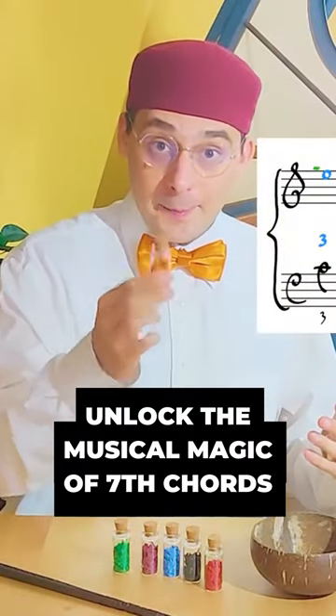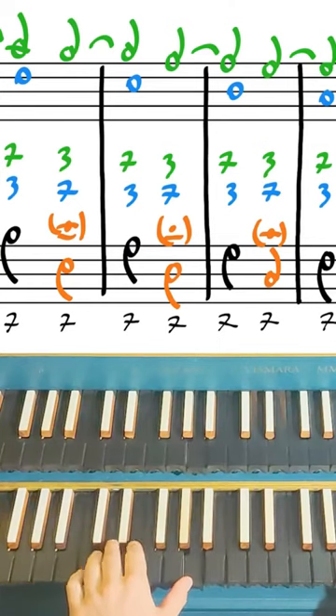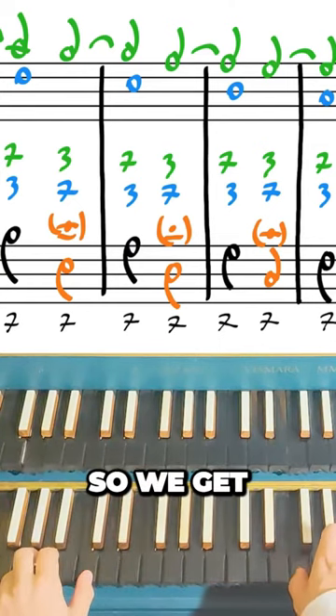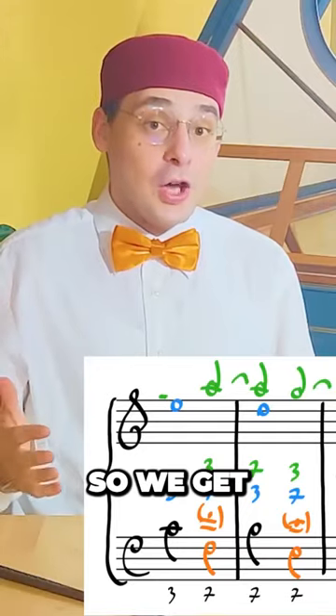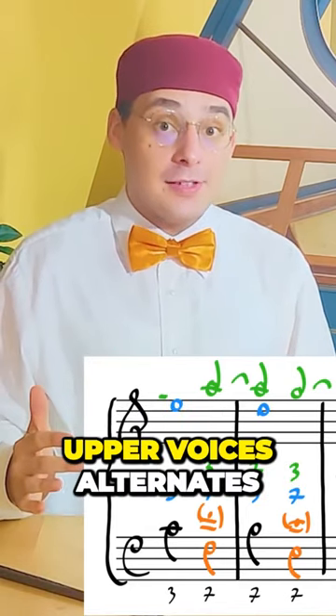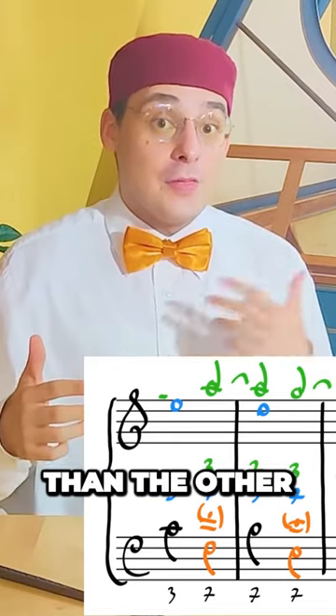A 5th down, 4th up, leaping bass. So we get a long concatenation of 7ths. Each of the two upper voices alternates a 7th with a 3rd, in an opposite way than the other.